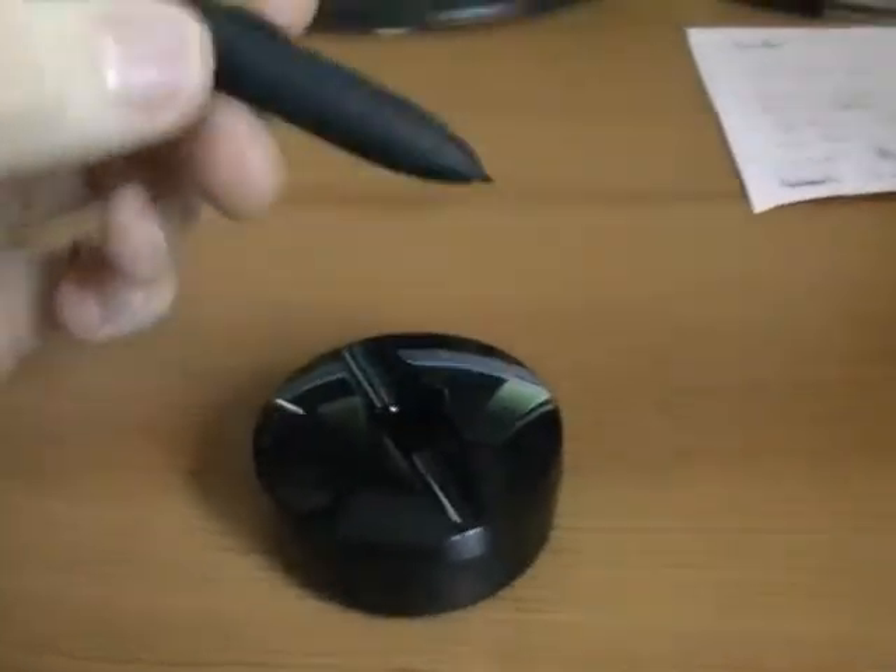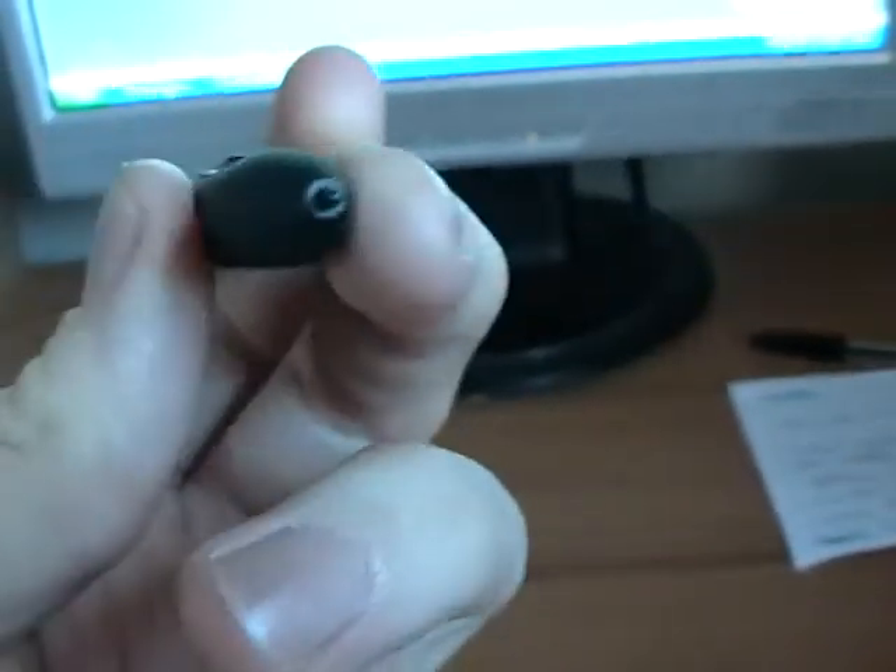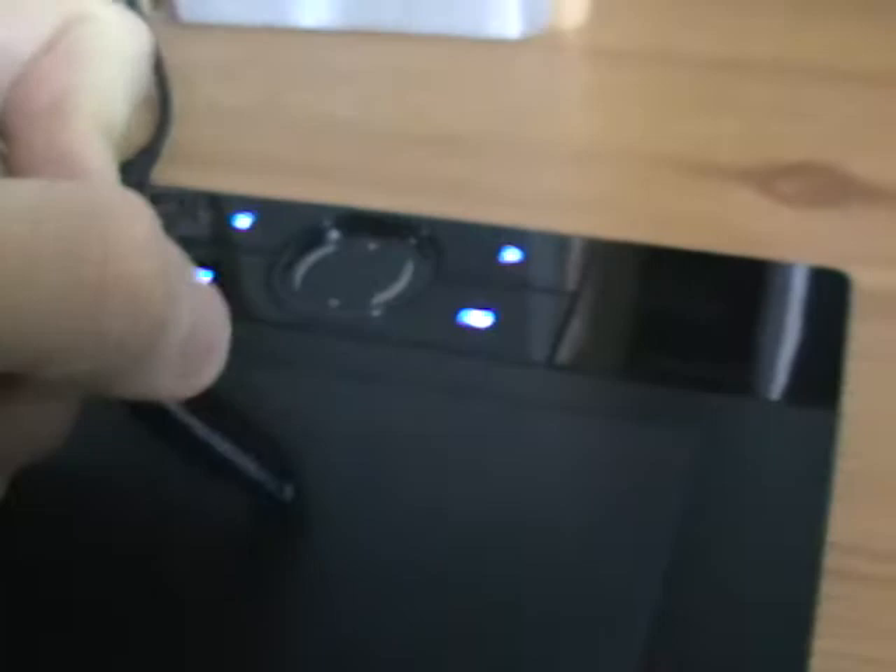It works really well. The pen is pretty good as well. It's got these two little buttons on it for right and left click. The little nib at the end — I don't think they're interchangeable, I haven't tried forcing it out.